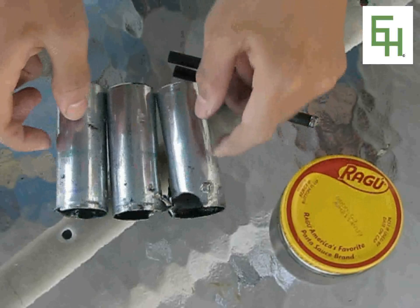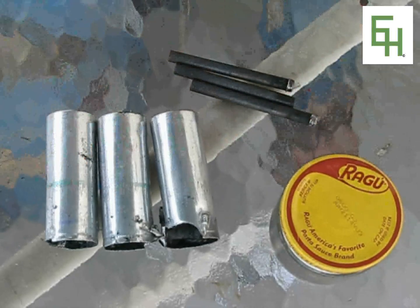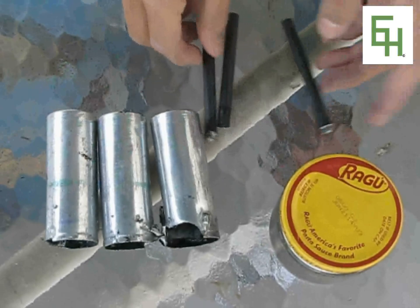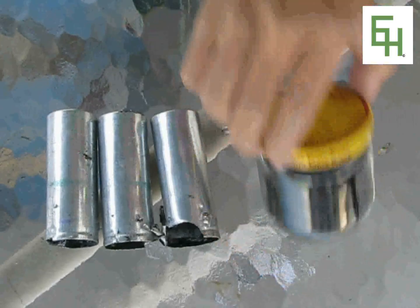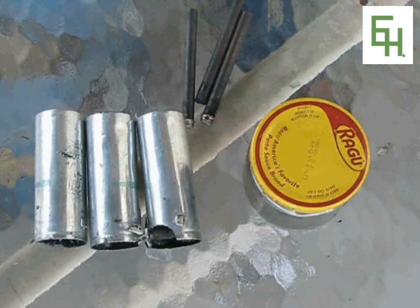At the end, I got three of these zinc solid zinc containers, three carbon electrodes right here, and a whole bunch of manganese dioxide, which I'm going to use for my future videos.